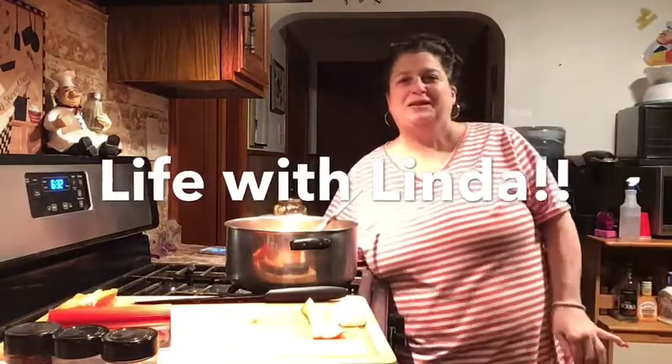Hey everyone, welcome back to an episode of Life with Linda. Before I start this video, I want to say you're gonna hear noises, people talking, the dog running around, squeaky toys and everything else. But this is my life — Life with Linda, this is how it is, the new puppy and whatever. Alright, so tonight what's for dinner?